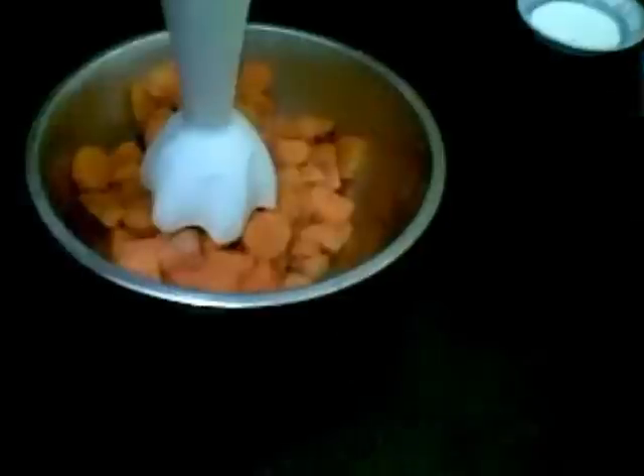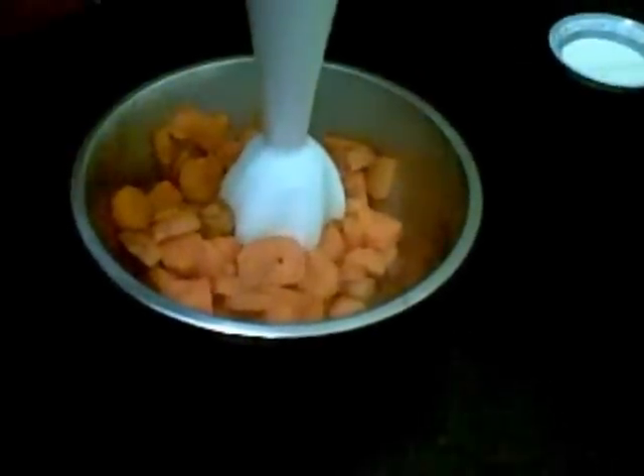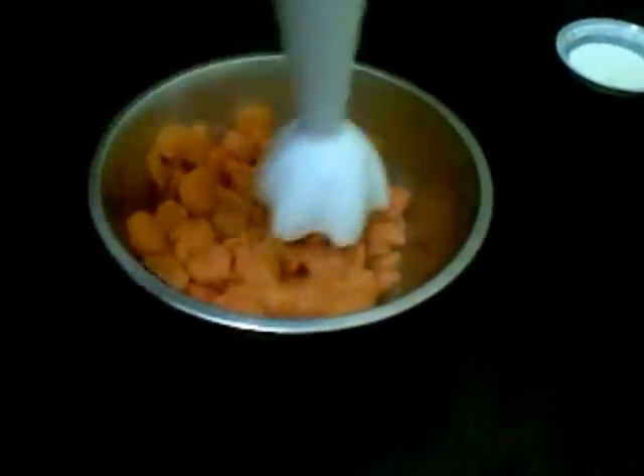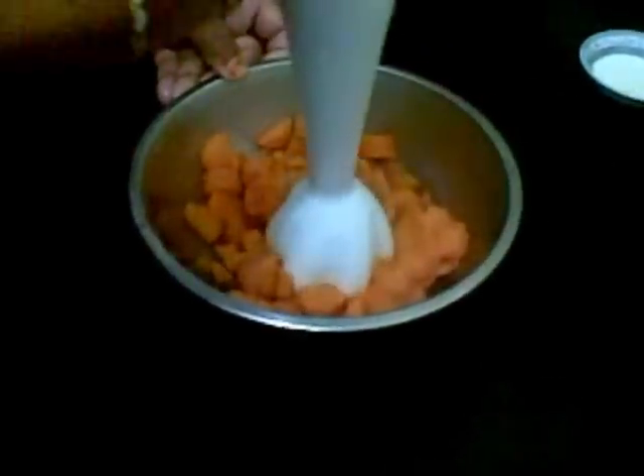Now I am going to blend this to a fine paste. First I will remove this water. And now I will blend it. Now I will add this back in the same water.